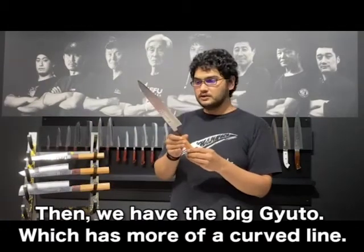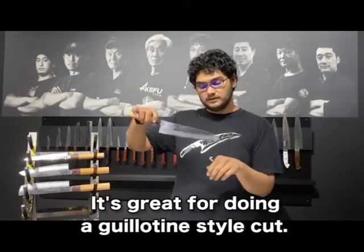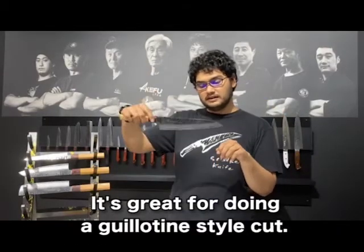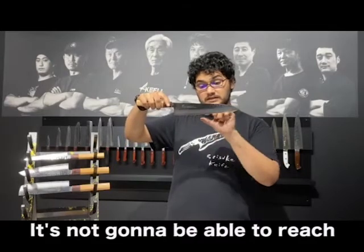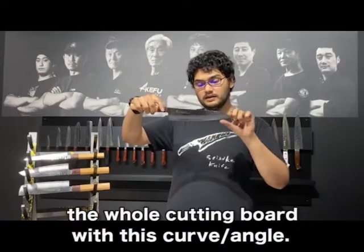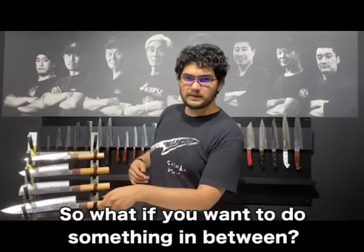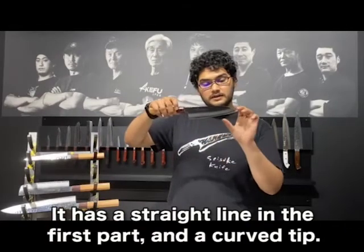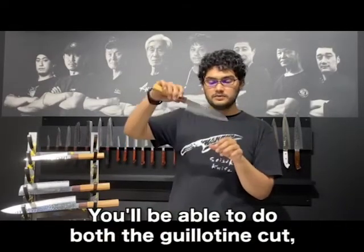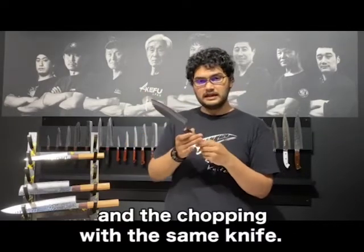Then we have the big Gyuto, which has more of a curved line. It's great for doing a guillotine style cut. If you try to do chopping with this one, it's not going to be able to reach the whole cutting board with this curved angle. So what if you want to do something in between? You take the Santoku knife. It has a straight line in the first part and a curved tip, so you'll be able to do both the guillotine cut and the chopping with the same knife.